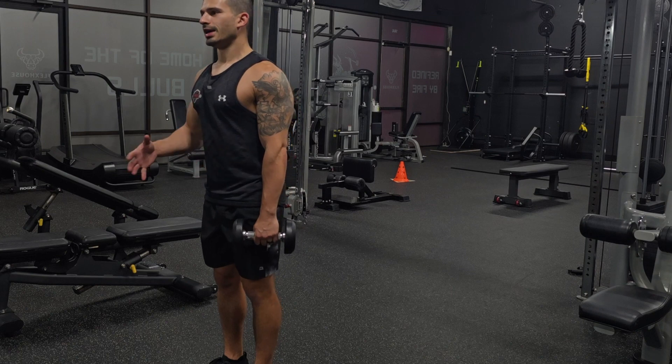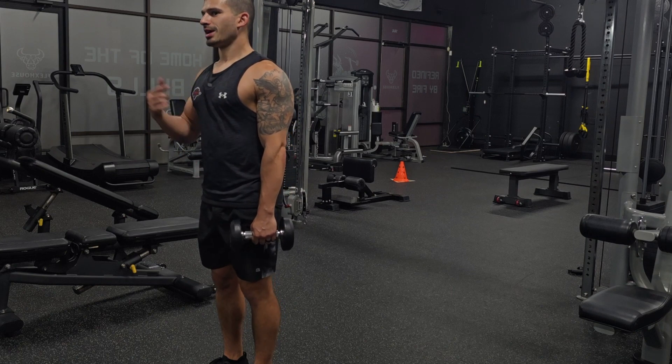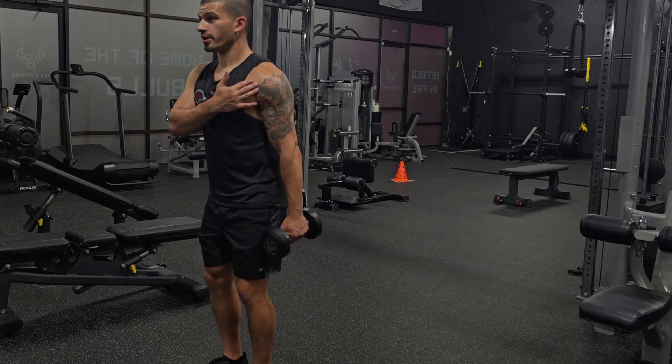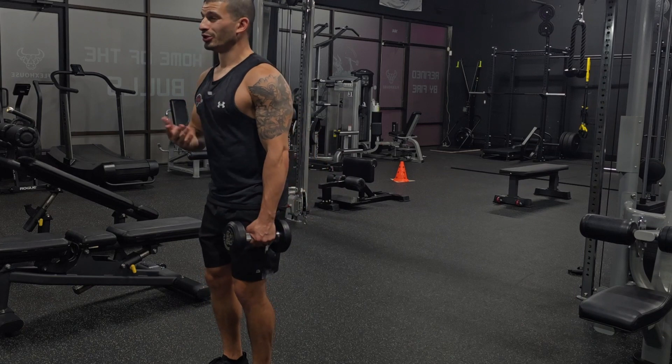Extremely difficult exercise — gonna hit everything: core, upper triceps, upper back, everything. And you're gonna create some length in the front delts too. Really good for mobility.